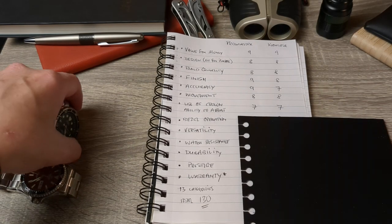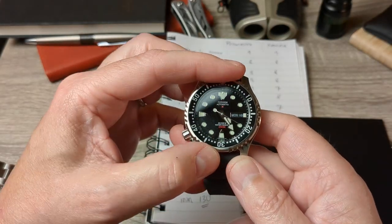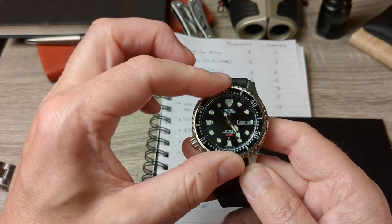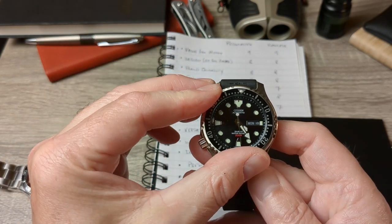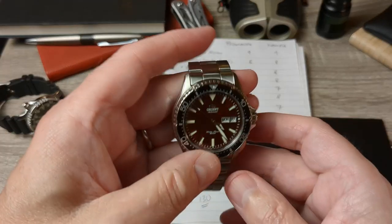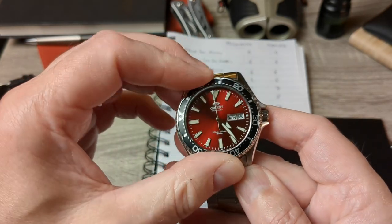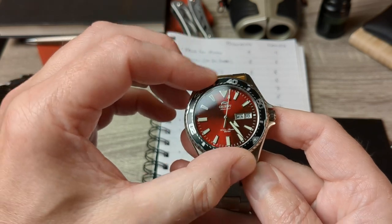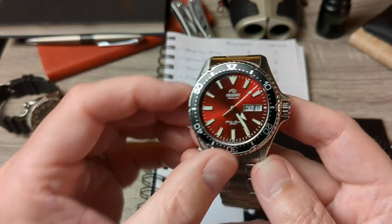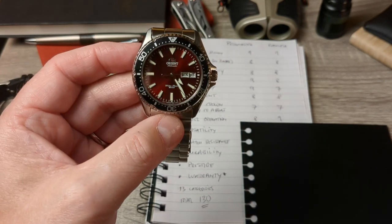Now onto bezel operation — my favourite bit. The Promaster is a rudimentary ISO diver with a 60-click bezel, precise, no back play, and you know exactly where you're at. I love playing with it — it's like a fidget spinner, really good. The Orient Kamasu is slightly different, more Seiko-esque in its sound and rotation, with 120 clicks — a pleasure to use and a better bezel overall. So it wins this round: nine for the Orient, eight for the Promaster.